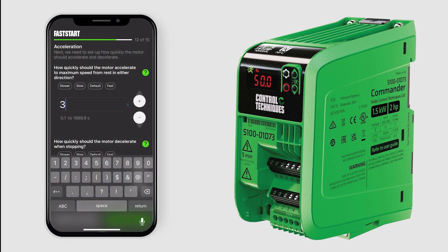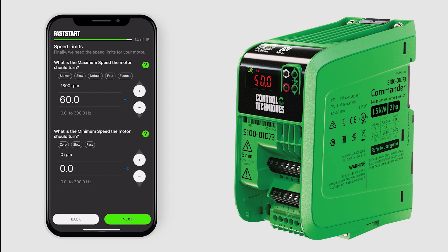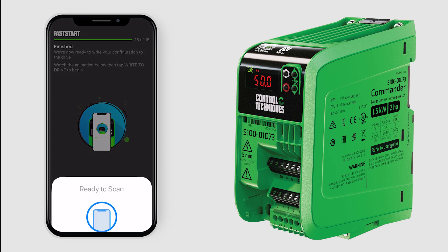Set your acceleration and deceleration rates and maximum and minimum speeds. Place and hold your device over the QR code on the left corner of the drive to write the project onto the drive.